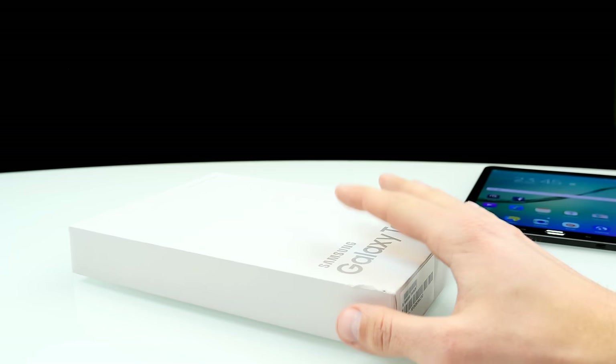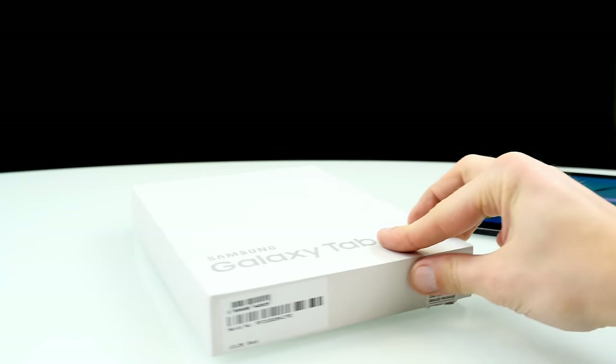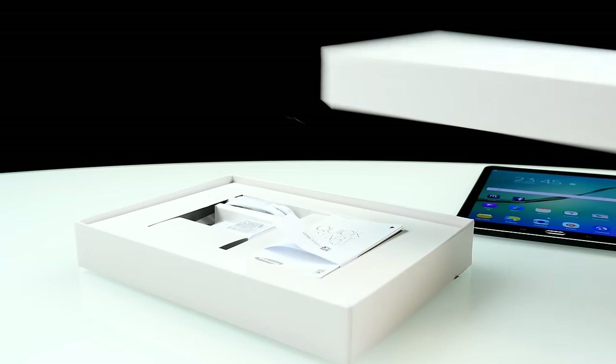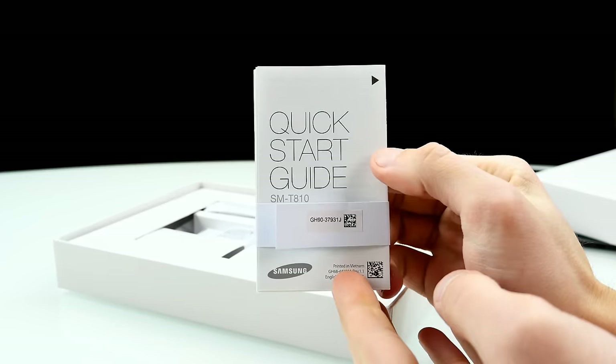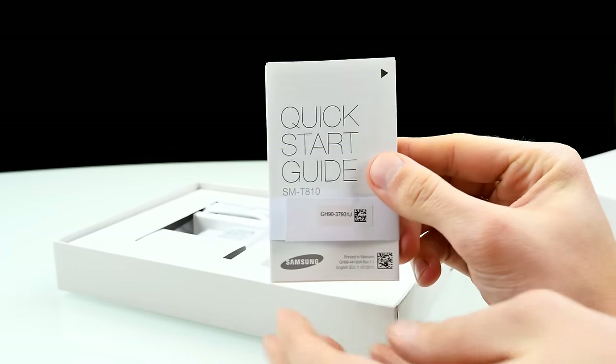Now before we have a closer look at the tablet, let me quickly show you what you can find inside the box. This is the box I've received here with serial number, as always. So we just have here the basic accessories, nothing too super fancy. We have a quick starter guide, as you can see — just a quick starter guide.